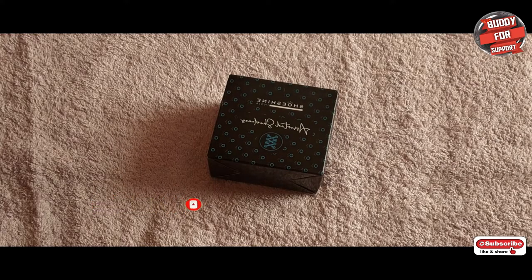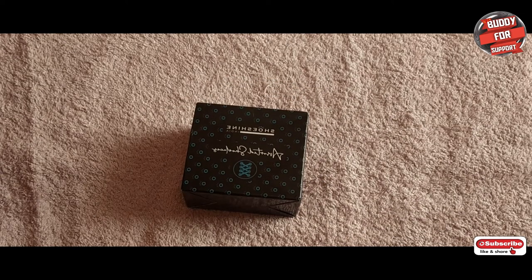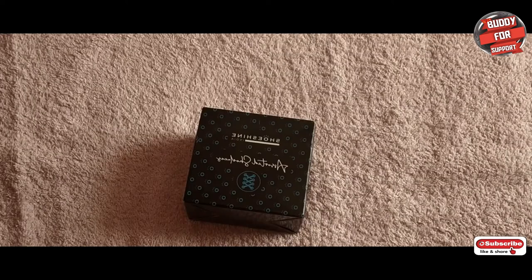Hi, welcome to our channel. For all the lacing related videos we'll be using laces from Shoeshine. It's an assorted package we got from Amazon. It has around six different colors, the reviews were also good, and this is not a sponsored video for us.